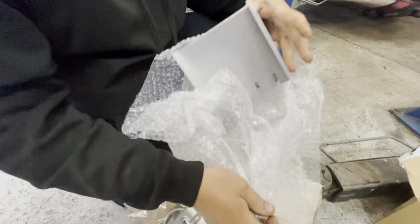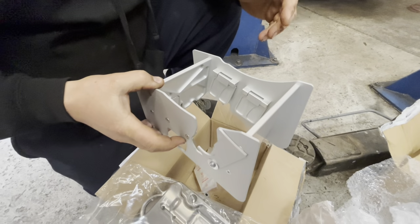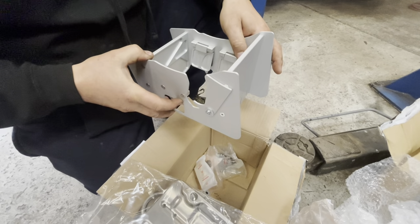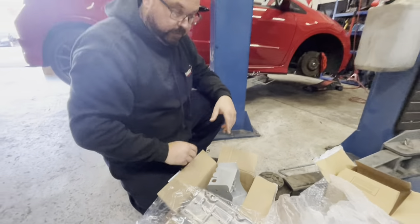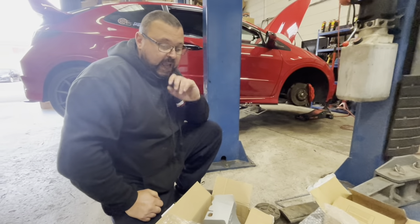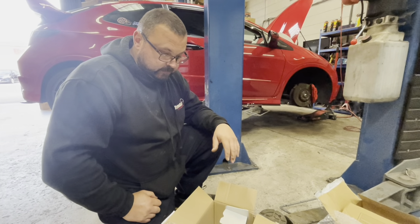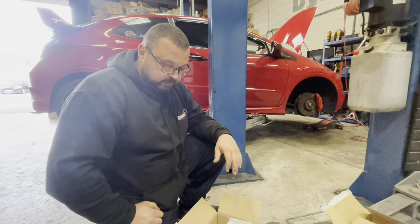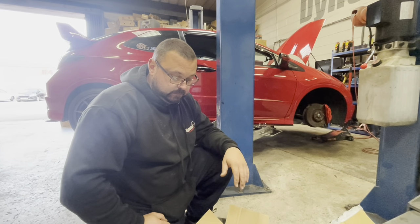We've got a Clockwise baffled sump to go back in when we're done. He said he may possibly want to do a track day, so we've got that to fit as well. And then we're going to fit — which I haven't got here right now, it's in the office — the chain and guides. But that's just general standard FN2 stuff. Yeah, and again genuine parts. Okay so we'll check back when we've got some parts to lay out next to each other.